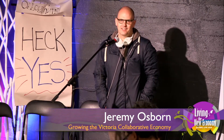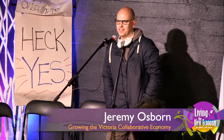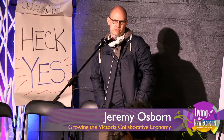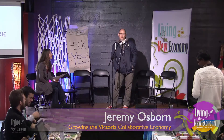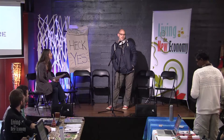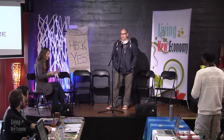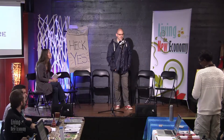WeShare has been described as a local face to a global movement. It was founded out of Paris, and now has local chapters all over the world. It's a really inclusive, decentralized global network of people interested in growing the collaborative economy in their local communities. We had our first meetup about a month ago, and it went really well. We're likely having another one at the art gallery around the end of November or early December. We're also talking about hosting a repair cafe. If you're interested, check out WeShareBC on Facebook. Thank you.